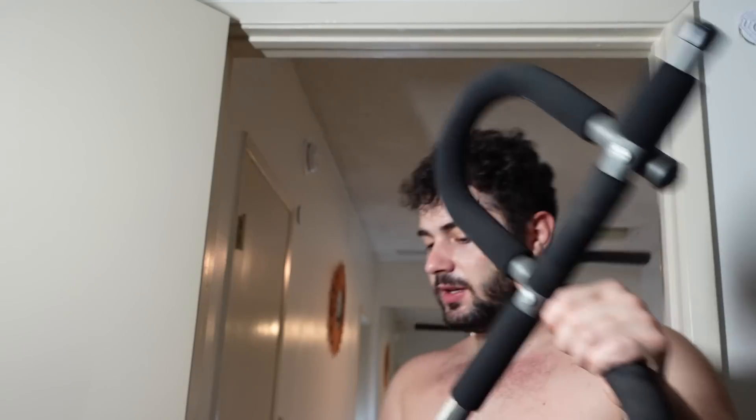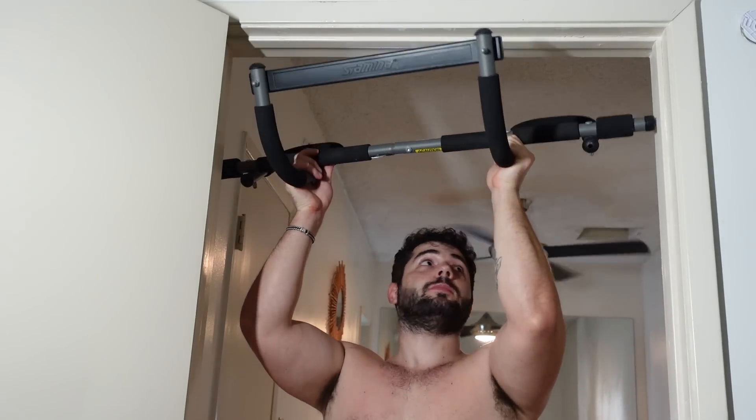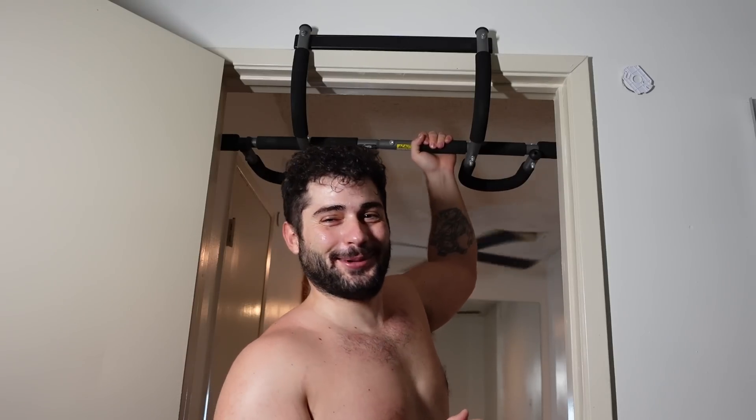So basically you just need a doorframe. It attaches to the sides of the doors and the top. I'm kind of nervous because this condo isn't that new and I'm afraid the doorframe will break. These are gordito problems, you guys.